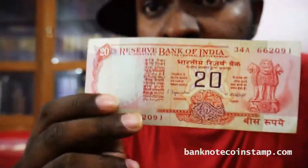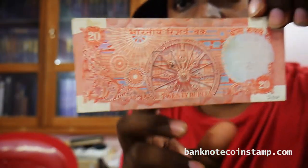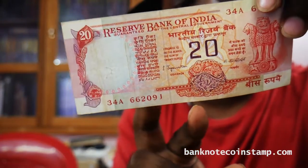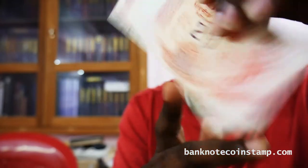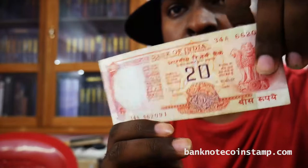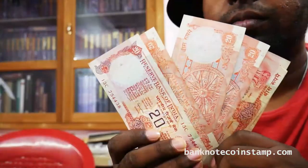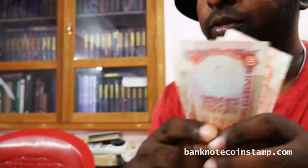You can see this banknote here — this is 20 rupees of India. This was a really old banknote. The current value of this would be around 250 rupees. You can see the Jaganathan signature here. So this is the old 20 rupees of India.